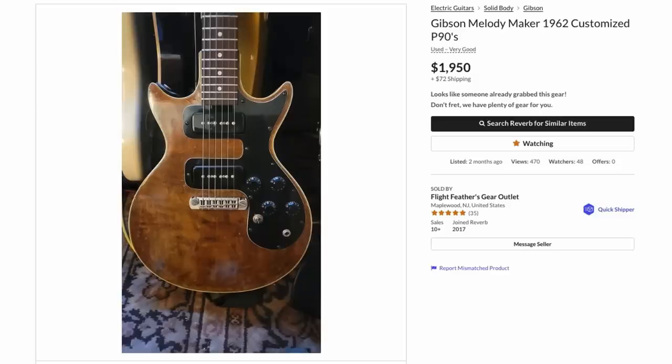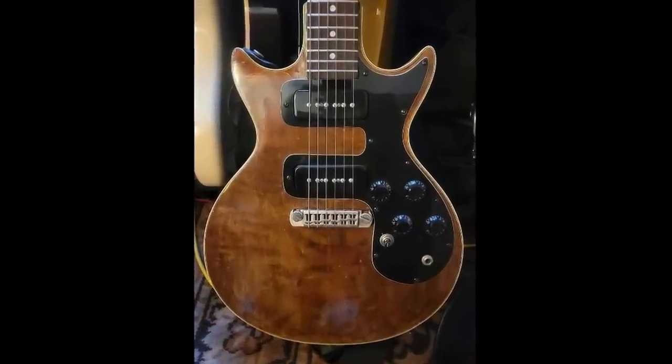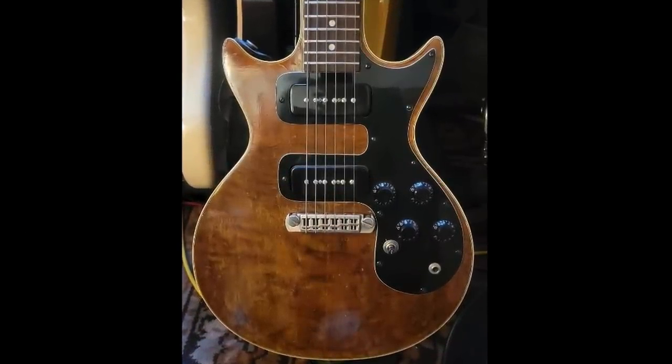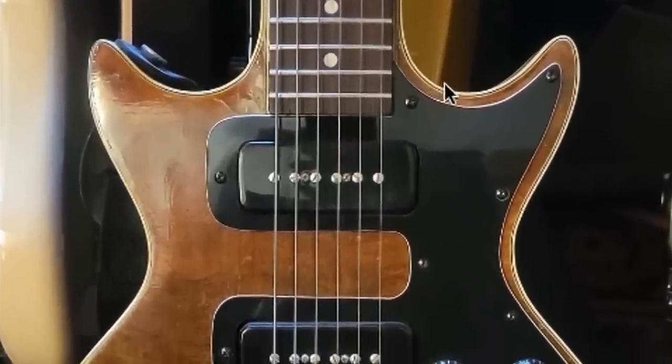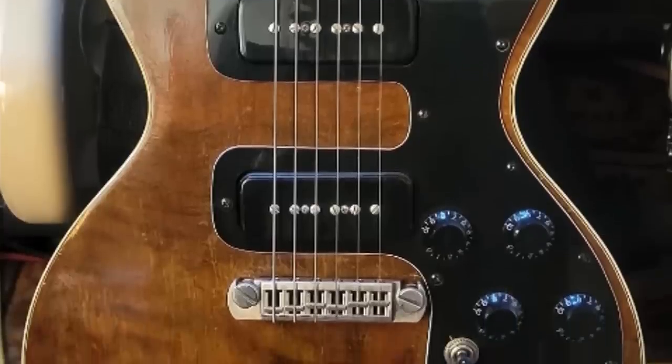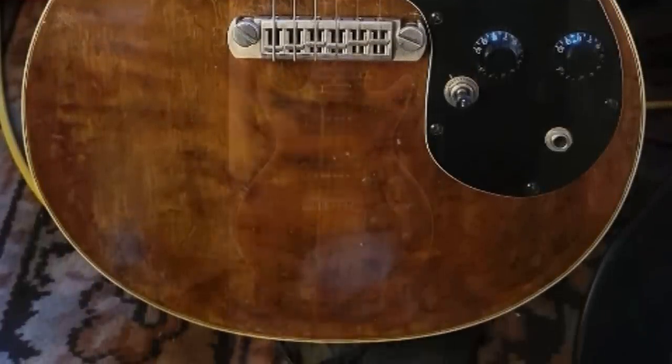Now let's jump forward a couple of years to something listed around the same time, but what I initially thought the first one was. Instead of a junior, we're stepping down a notch to the Melody Maker series. These things are still relatively affordable — $2,500 will get you a really nice one, sometimes more beat-up ones for a little over a thousand. They're a nice bang for the buck. But this one, somebody has bound it in the traditional sense and it appears they put a flamed maple veneer cap over it. How cool is that?